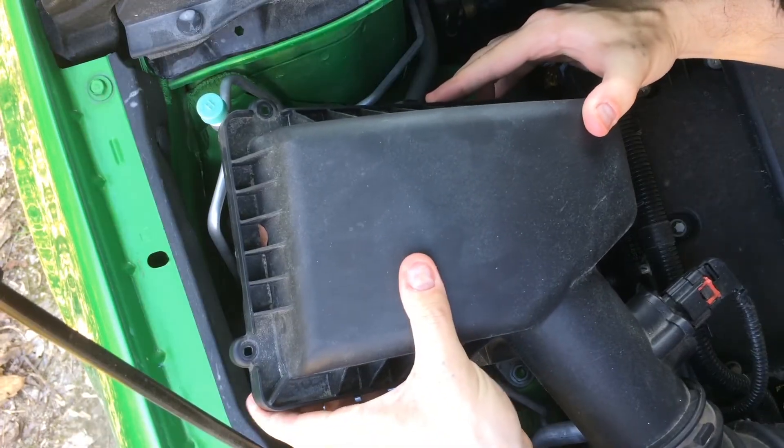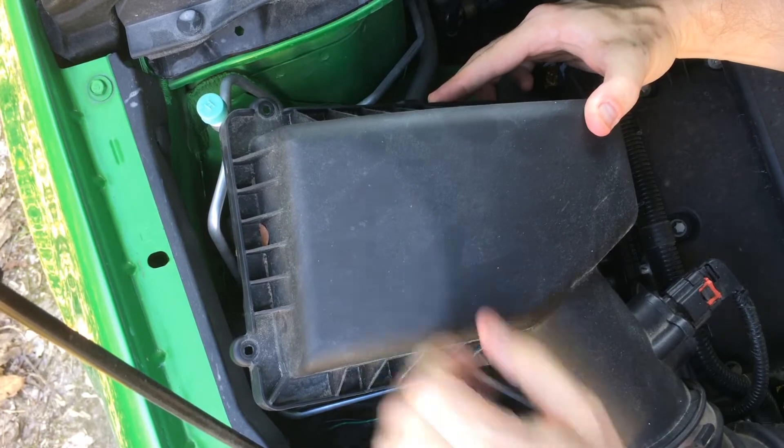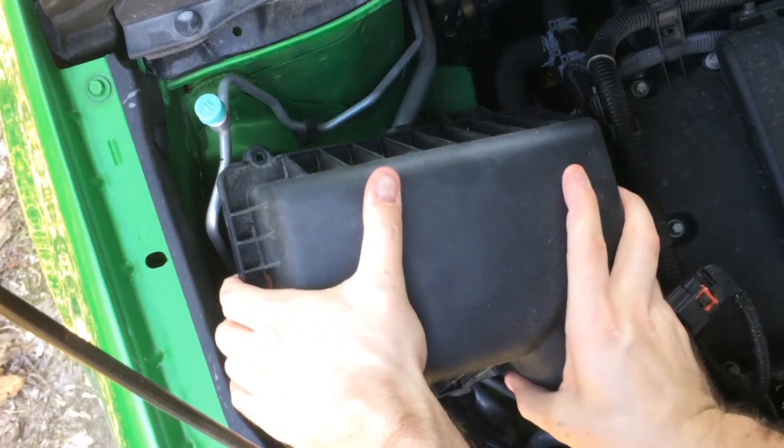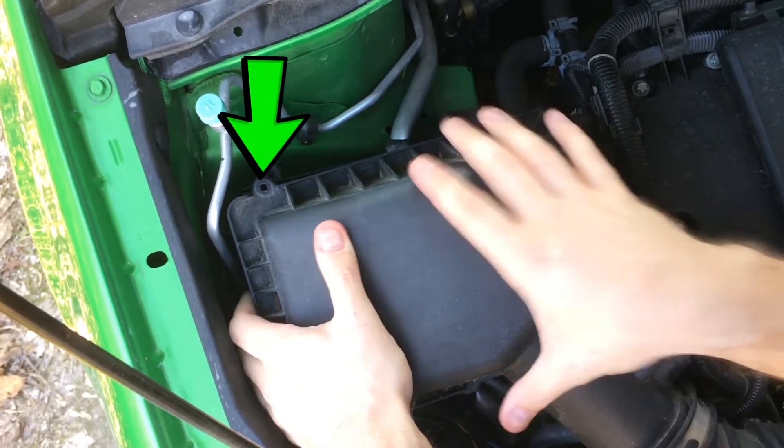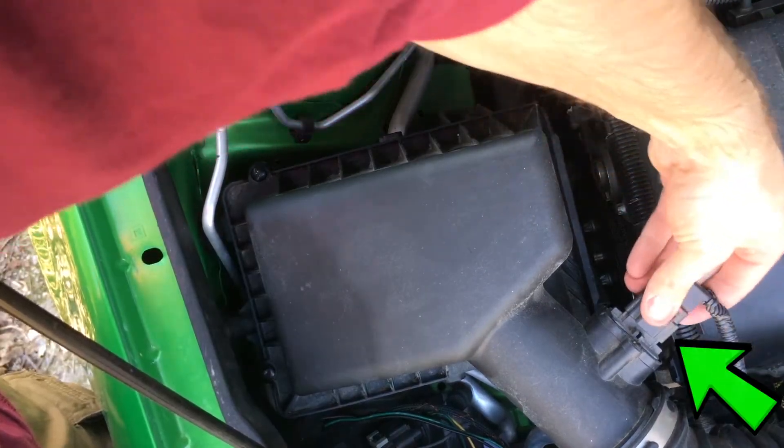Now the tricky part. Secure the filter box on this side first by pushing the notches in the top into the bottom slots. Then pivot the outboard side down. Reinstall the two screws. Check the airflow sensor to make sure it's on tight.